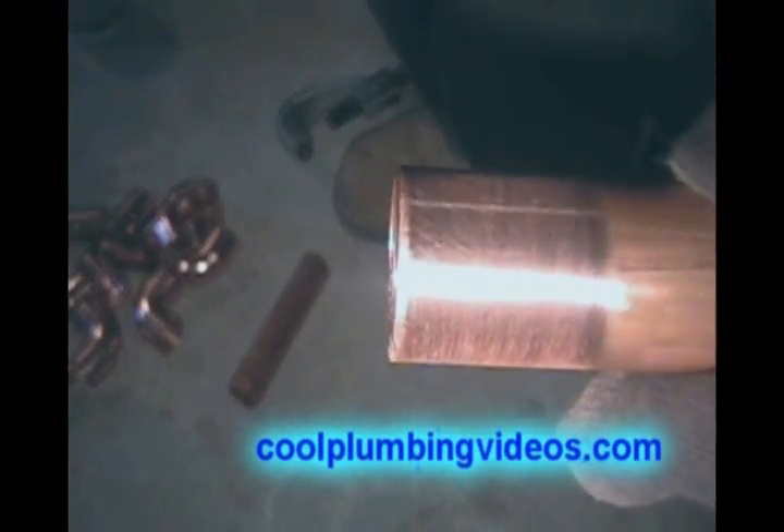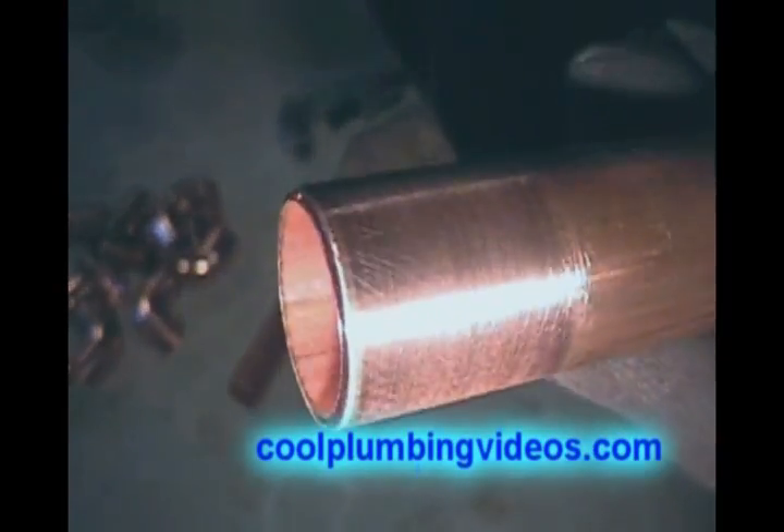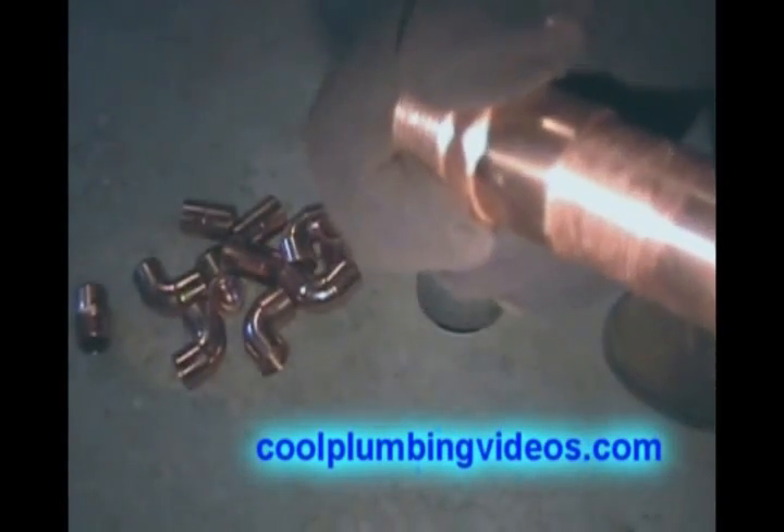Take our Henry cloth and clean off the ends of the copper pipe. Now we'll put our flux on here. It's important that when you do put the flux, there's no such thing as too much flux — just make sure that you put enough. Now we'll take our copper male adapter and put the two pieces together.